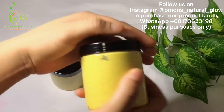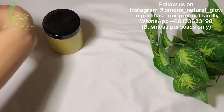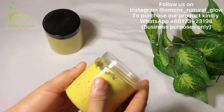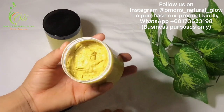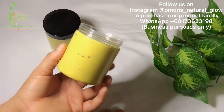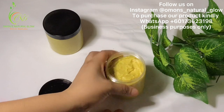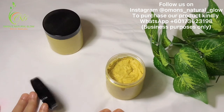This face scrub is ready. You can use this to scrub your face morning and night — three times a week. You can scrub in the morning, you can scrub at night, but make sure it's three times a week.